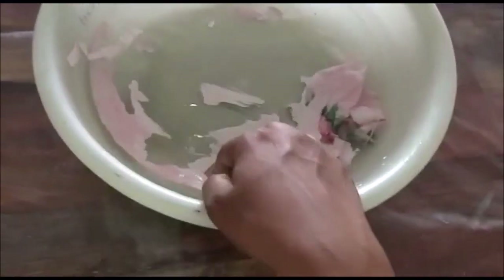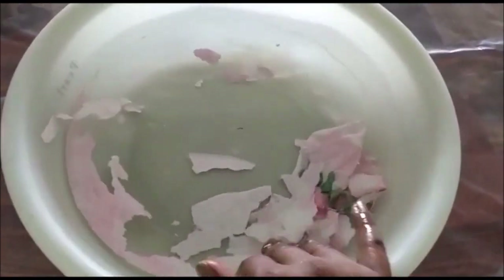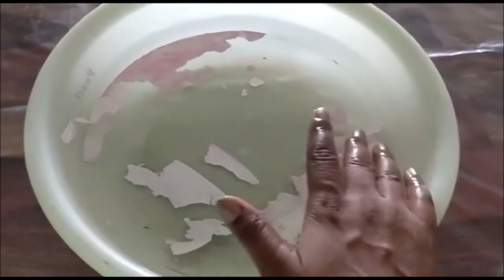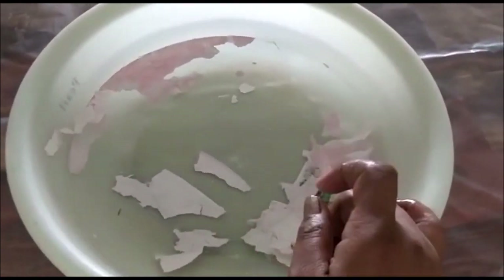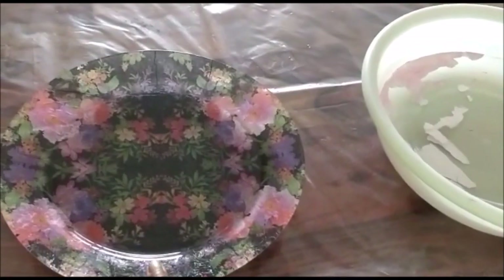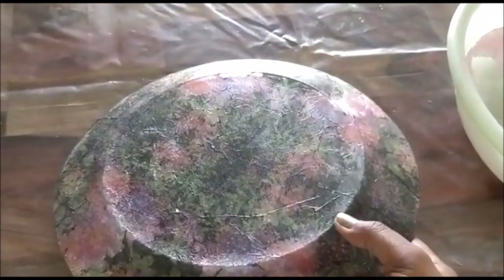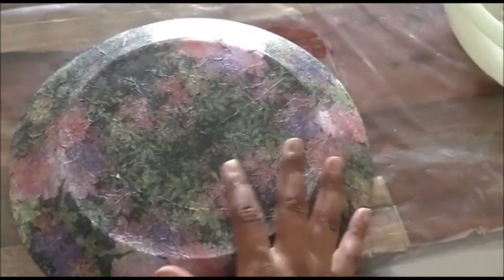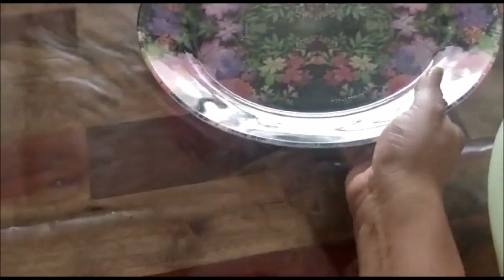I can easily remove the remaining bits, but yes — you cannot dip this in water and clean it. I have done cleaning of one of my older plates, let me show you that. This is my first plate on which I did decoupage. I did wash this plate, but I just washed it with plain water and then immediately wiped it with a clean dry cloth. So this is as it is till now.